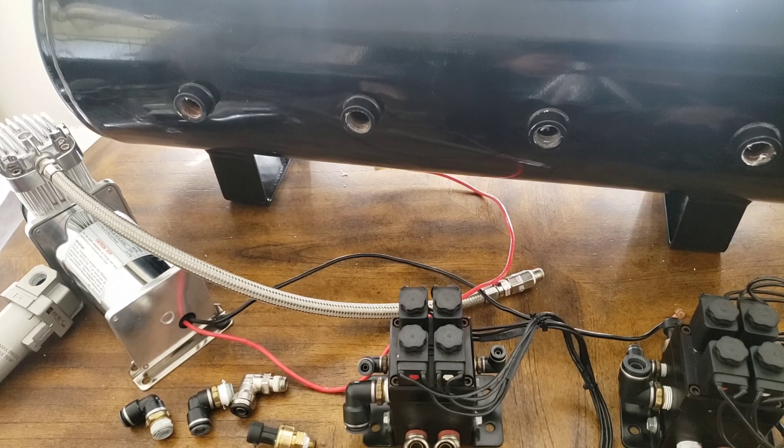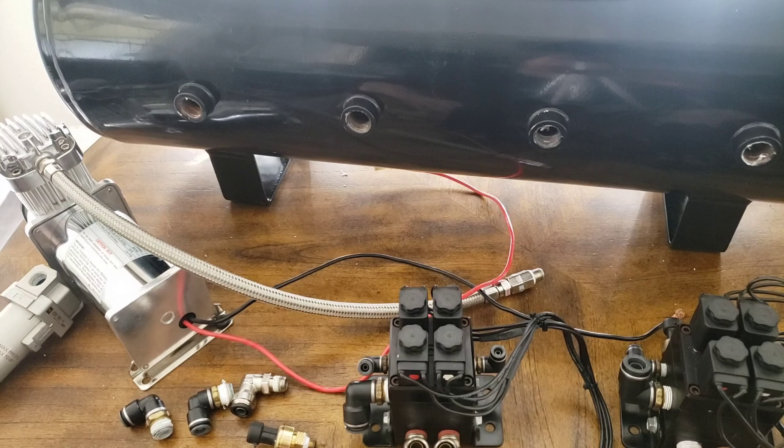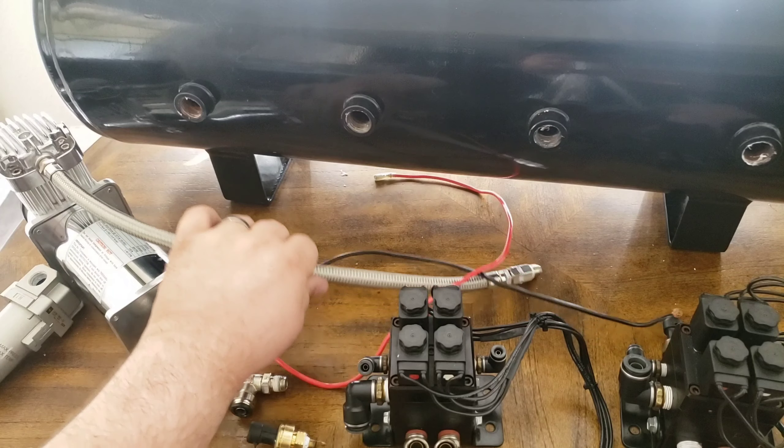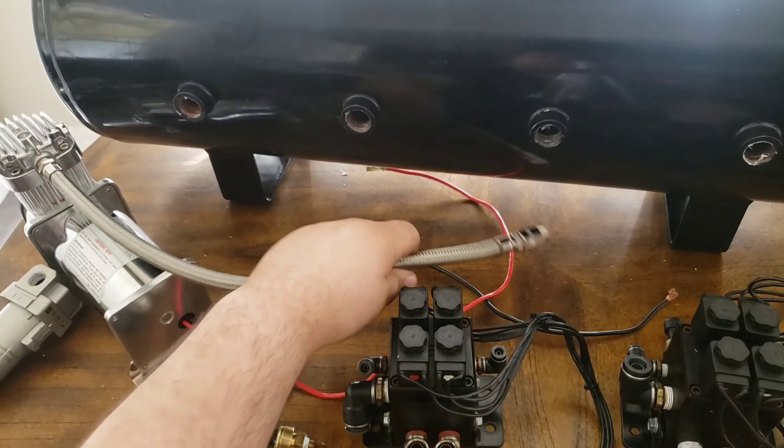I'm going to talk about the basic setup and how this works. When you buy a kit like this, you're going to have instructions. But if you buy a used kit, you may not get that — you might just get the pieces and have to do some research yourself. So here is the gist: you have your air compressor, and you need to attach this to your tank.